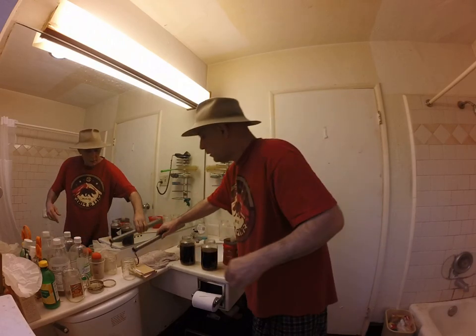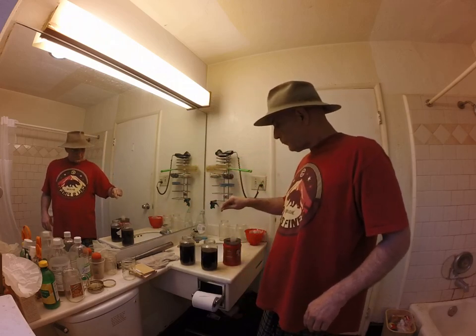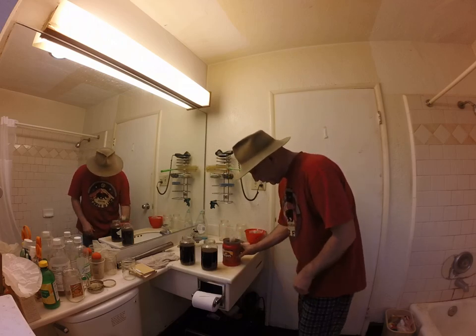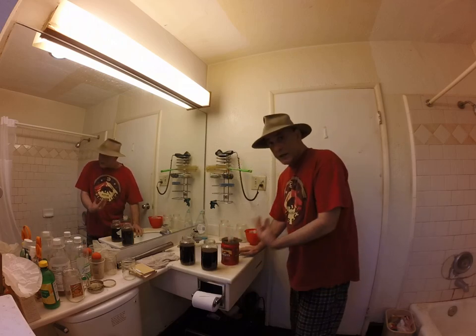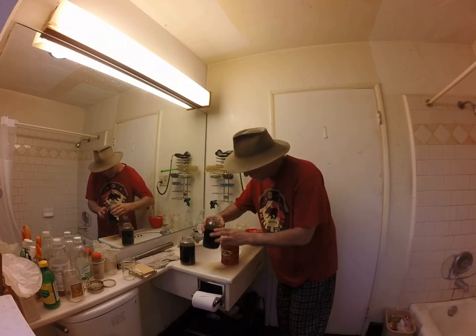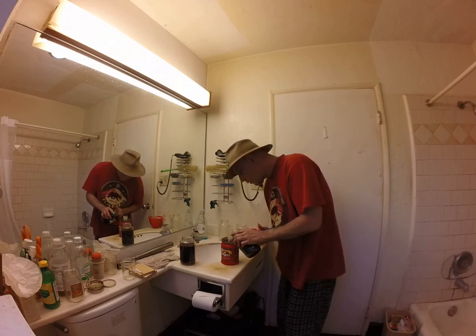The idea is to separate the Free Base crystals from the rest of the solution, and I'm going to do that as simply as I can. The idea behind letting this sit for a long time was so that everything would settle out and stay down. This is where it gets a little tricky.